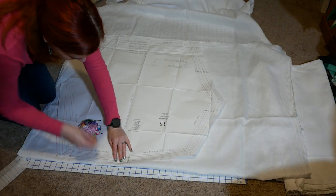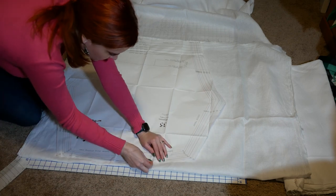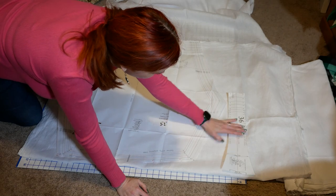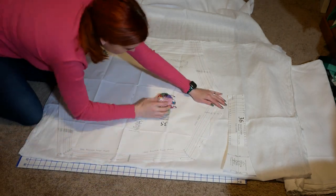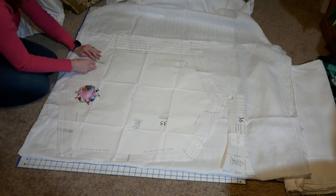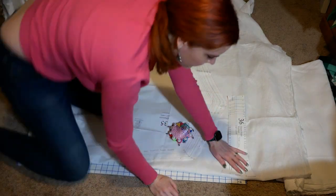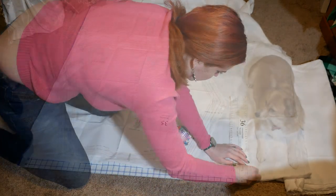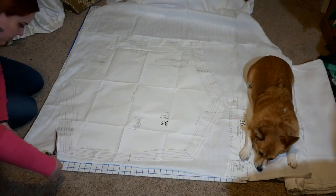I pin my drawers pattern to the doubled fabric and I pin the waistband along the fold. I get my large shears and cut out the pieces.